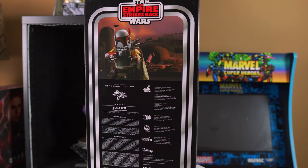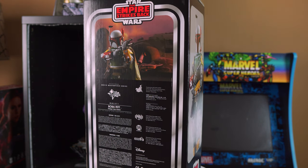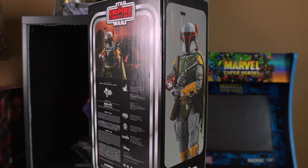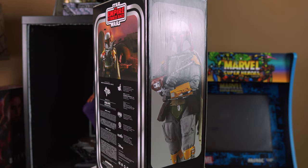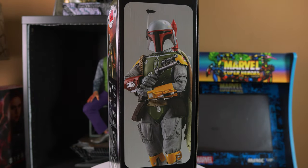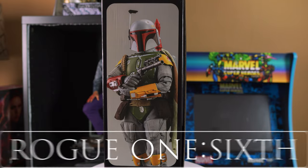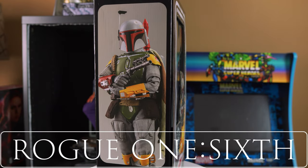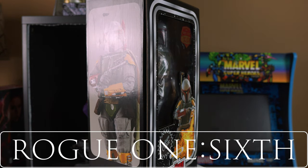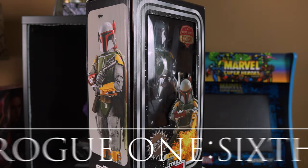I am really debating if I should open up this figure, but I think I will because I love you guys and I also wanted to see how cool this figure is. So let's get straight to it. But before I jump into the unboxing, I want to give the boys from Rogue One 6 a plug. If you guys love high-end Star Wars collectibles such as Star Wars prop replicas, Hot Toys and statues, definitely check them out on their YouTube channel.